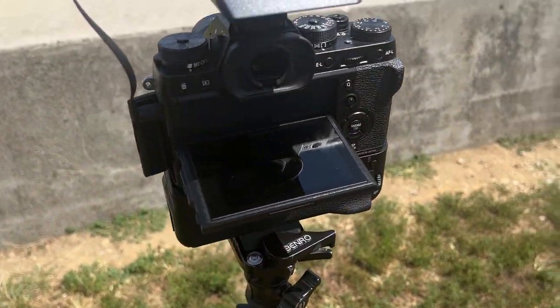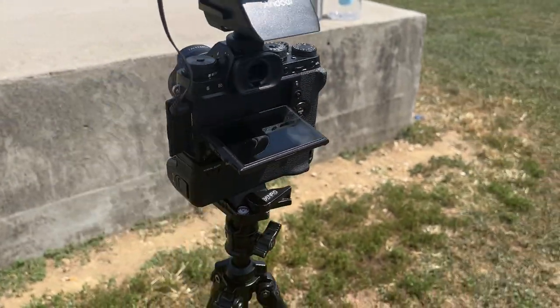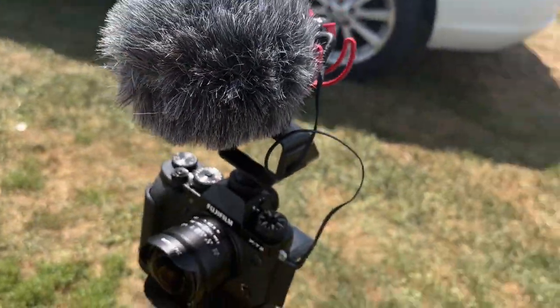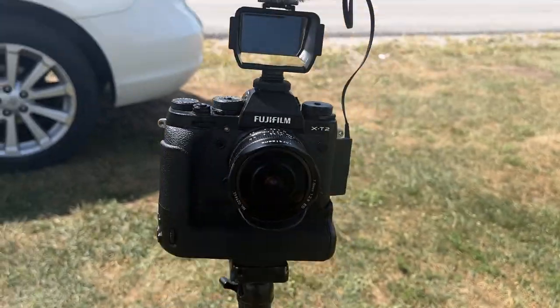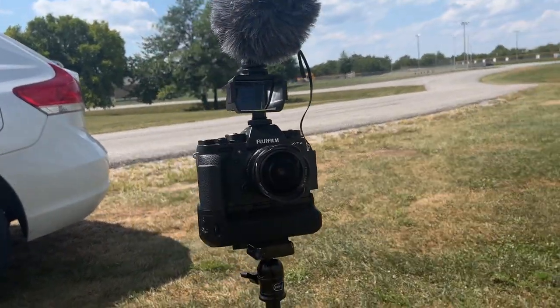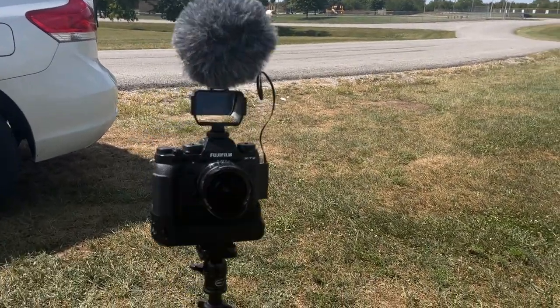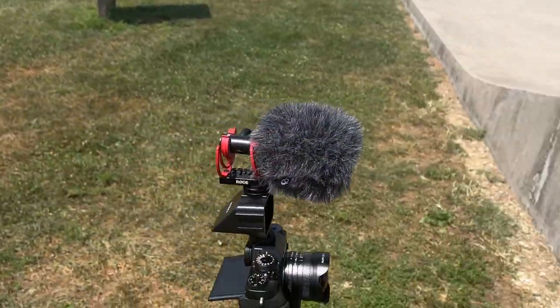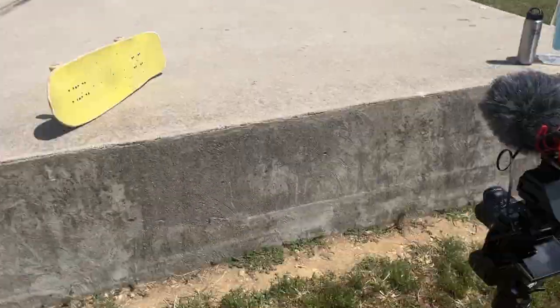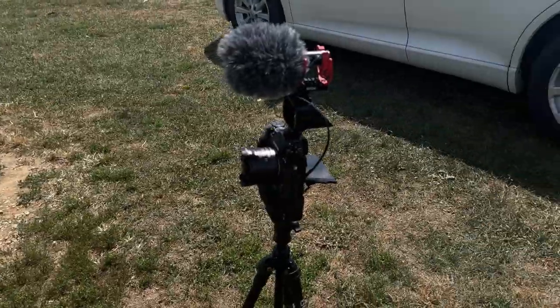I got the XT2 with the grip for like $500 used on eBay. This microphone is a hundred dollars, and this little flippy screen is probably like $11. It's a great setup for any type of vlogs or videos. It might not be the most stable standing still, but for talking head shots or skateboarding, it works great.